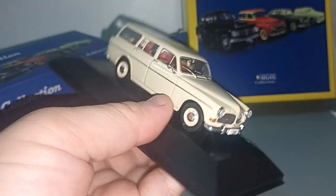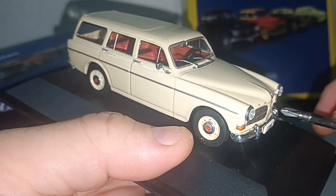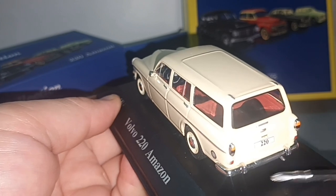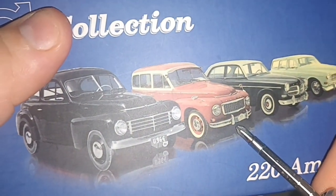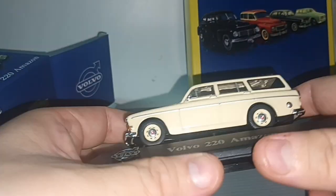And also this protruding thing on the chrome bumper. You have the same thing at the back — this protruding thing. Is it to bump things, as a bumper?